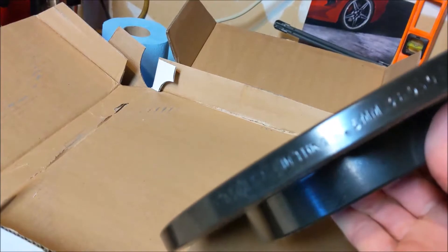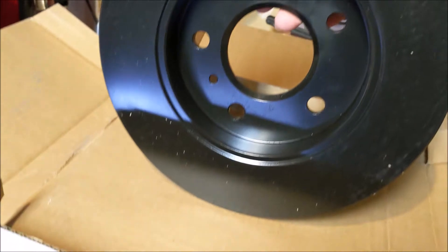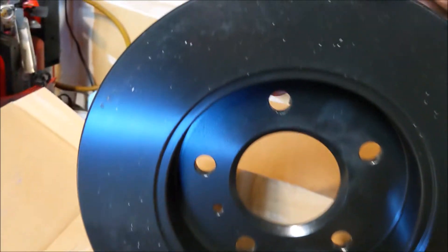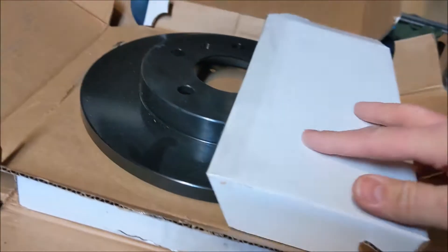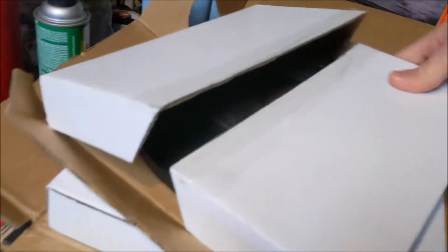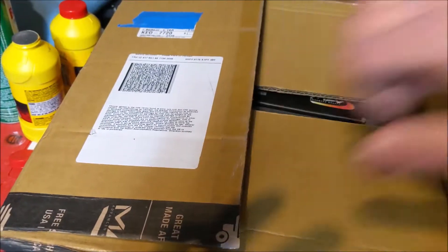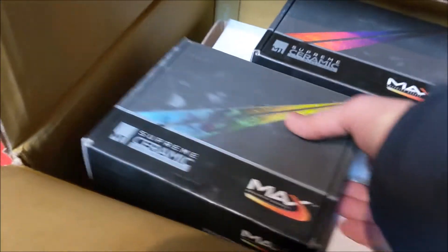These are pretty high quality. First impression, I'm pretty impressed. It's got the little crosshatch pattern on there. The rear ones did not have plastic around them - they came in a separate box. The fronts came in the big box. They had bubble wrap in here. It came with these pads.